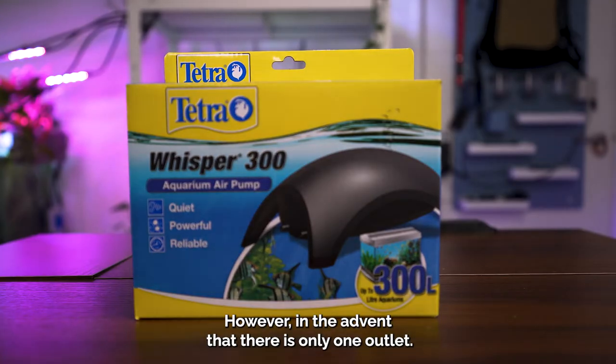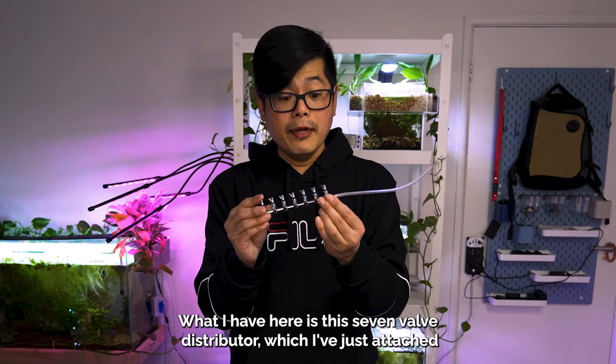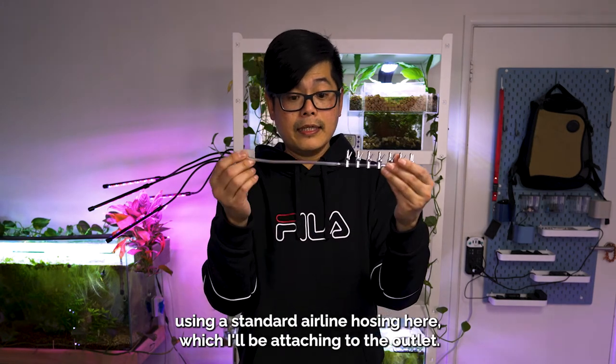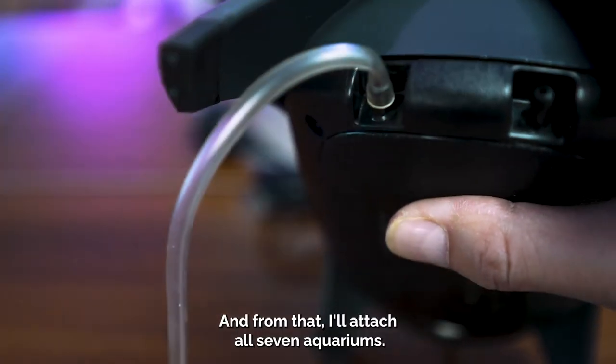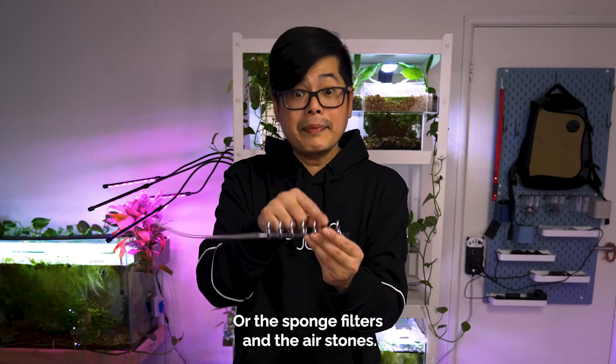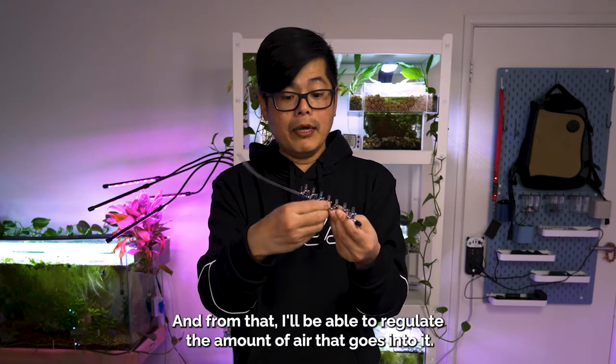In the event that there is only one outlet, what I have here is this seven-valve air distributor, which I've attached using standard airline hosing to the outlet. From that I'll attach all seven aquariums — the sponge filters and the air stones — and from there I'll be able to regulate the amount of air going into each.